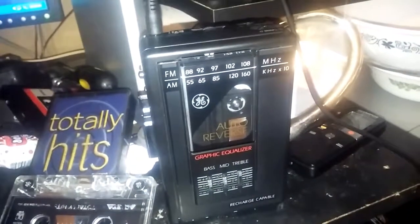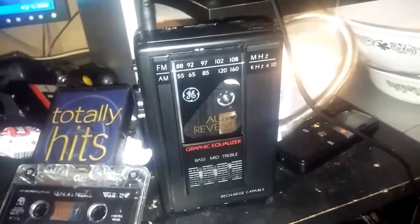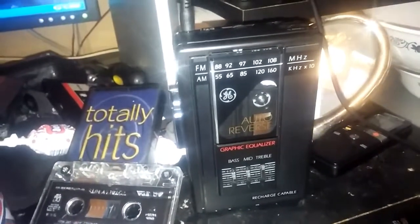So yesterday when I got this I couldn't wait to get home to do a video about my find, because it's an auto reverse Walkman and I've never had one of those before.